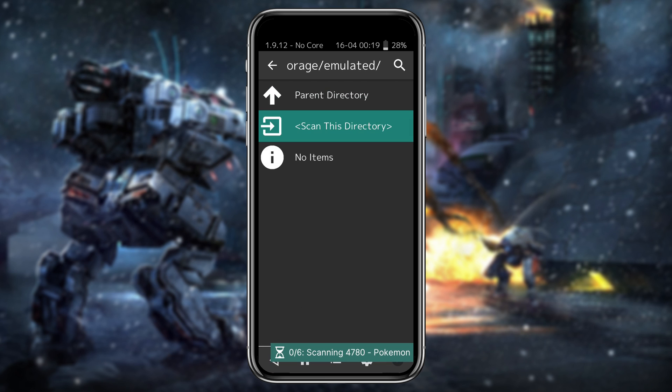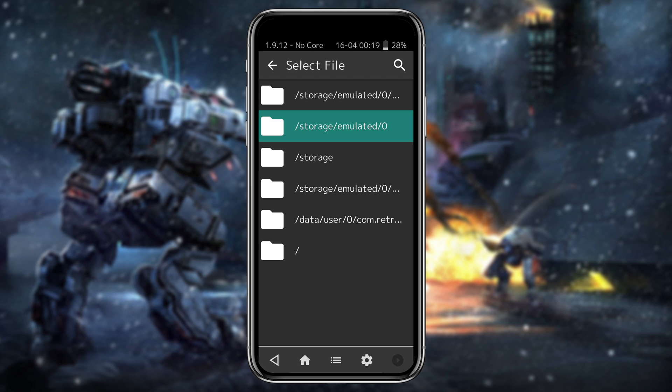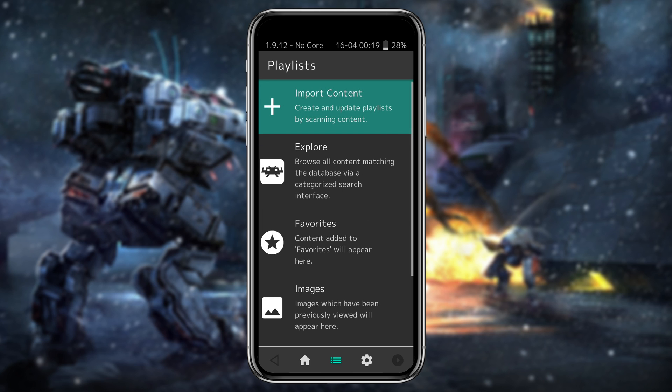Click on Scan This Directory. You can see it's scanning your internal storage and finding ROMs. After scanning, a notification will display saying the scan of the directory has finished.